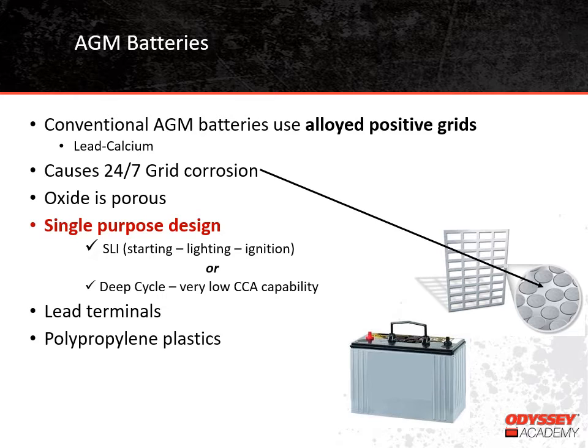AGM batteries are typically single-purpose by design. They are either good at starting applications or deep-cycle applications. A starting application needs high current for a very short period of time, like when you're starting your automobile, while a deep-cycle application needs lower current for a longer period of time, something like an electric trolling motor. AGM batteries can do one or the other, but they're not going to be good at doing both. Finally, AGM batteries use lead terminals and polypropylene plastics.